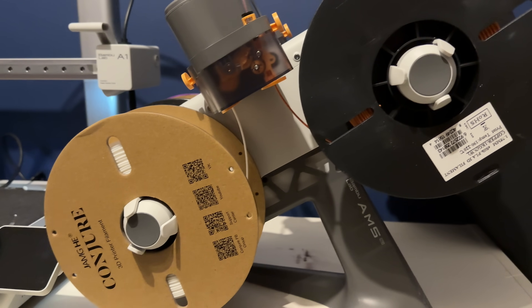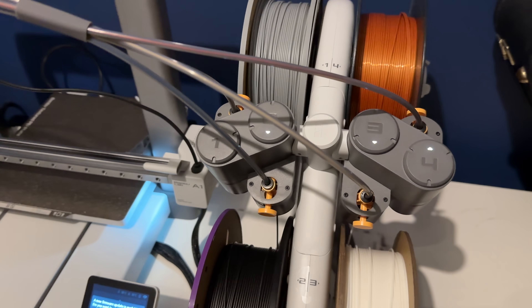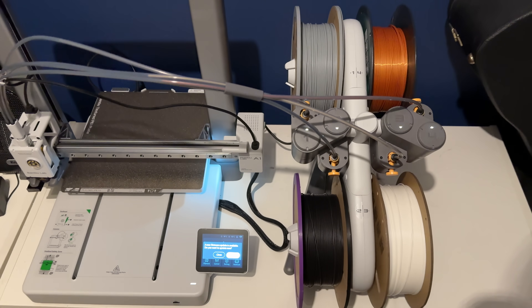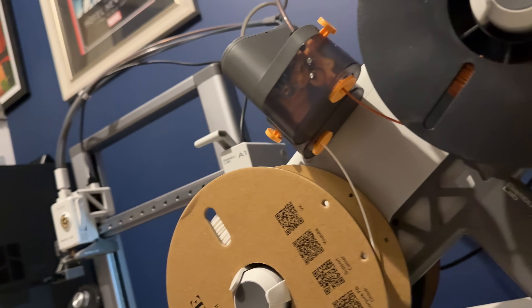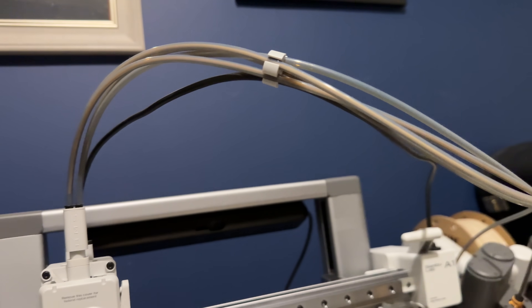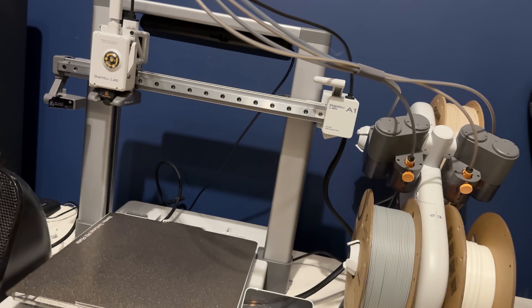The big downside of the AMS Lite is its size and look - it's clunky with lots of cables and tubes, whereas the standard AMS looks far nicer paired with the P1S. The enclosed standard AMS also helps protect filament against humidity, whereas the AMS Lite is more exposed. Another downside of the AMS Lite: you can't have multiple units. With the standard AMS you can hook up multiple units to the P1S or P1P for more than four colors, but with the AMS Lite there's no way of doing that - you're limited to four colors on the A1.